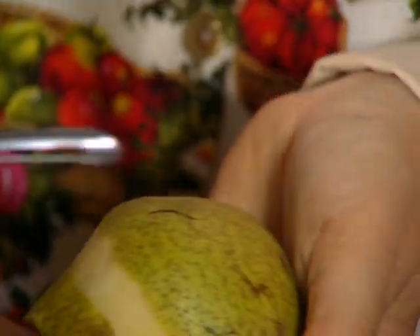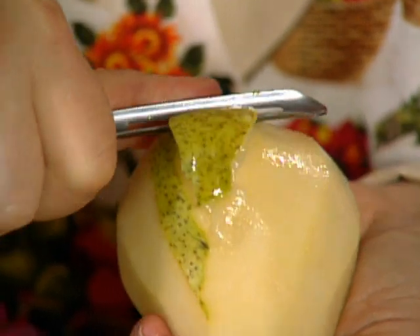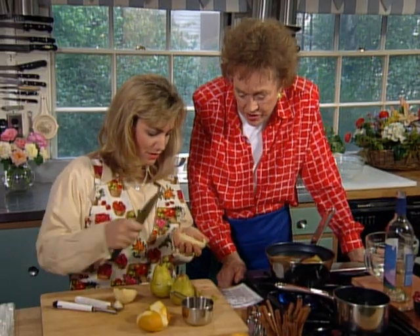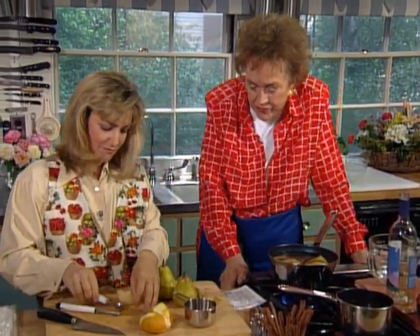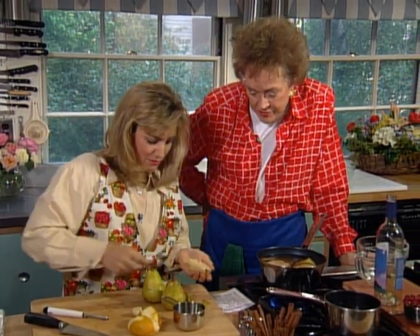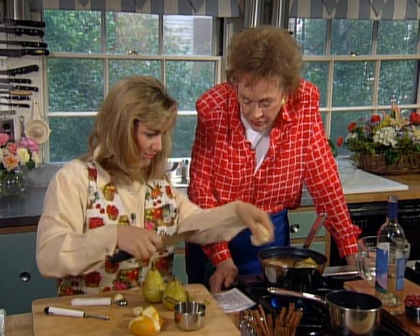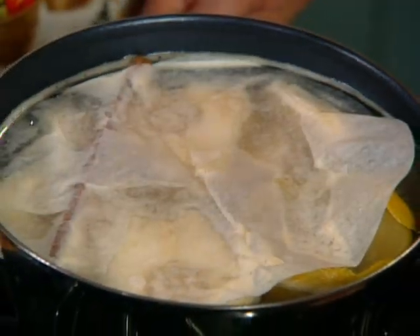I've got three pears here. I'm going to take the peel off so the flavor of the poaching liquid can really get into the pear. These are really nice ripe Bartlett pears. To core them and take the seeds out, I just use a melon baller — it takes most of the undesirable stuff out. Then just do a little trimming, take the core, take the stem out and pull out that little string too. Drop it right in. I cover the pears in the poaching liquid with a little bit of wax paper — that keeps the air from getting to them so they're in a moist environment.